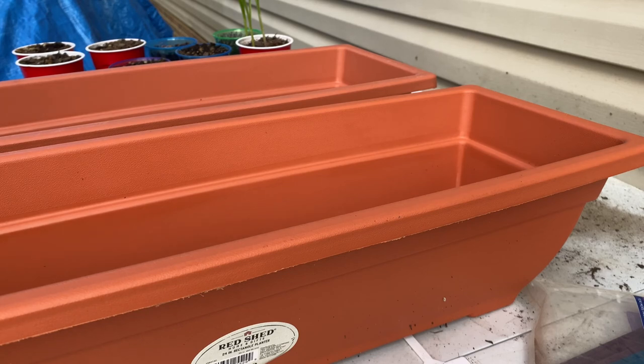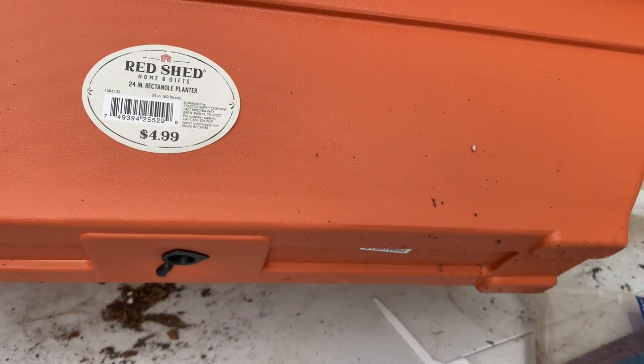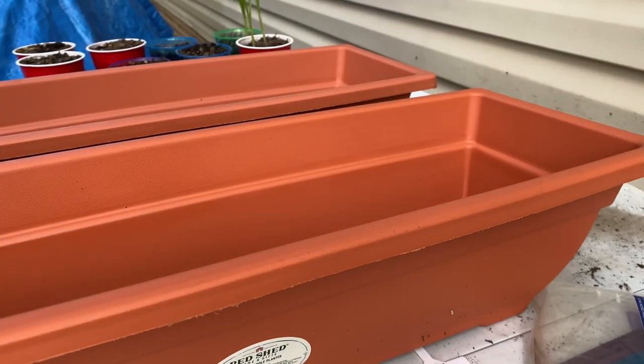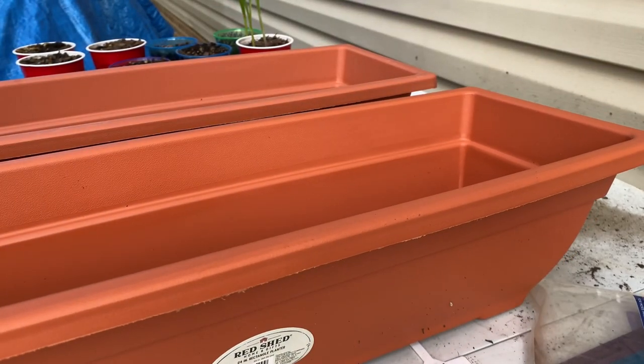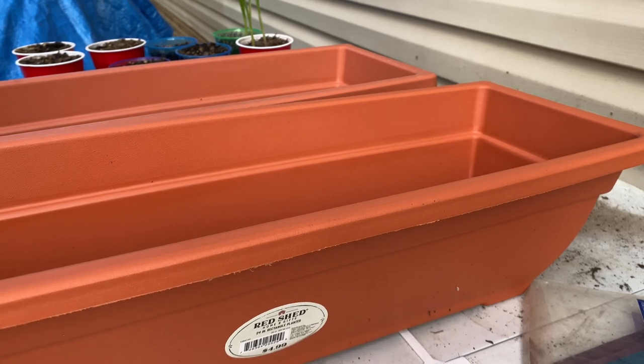Make sure y'all like the video because that helps me with YouTube. So these right here are Red Shed 24-inch rectangle planters — they were $4.99. I got these from Tractor Supply. I was like, oh god, I've got to drill holes in here. So I went looking for the drill and y'all, my husband took the drill with him. So that means Tommy's got to get her own drill because we're not going to be splitting drills.